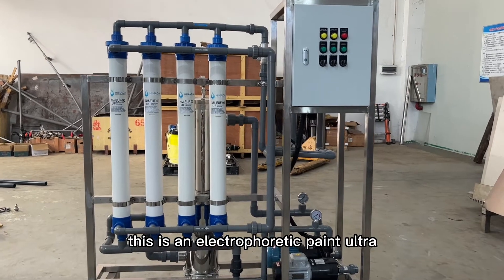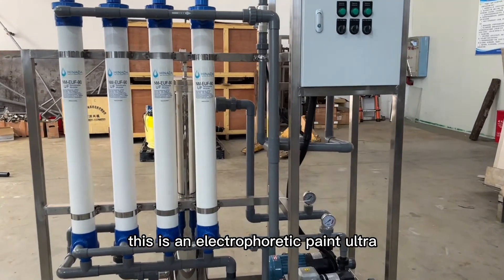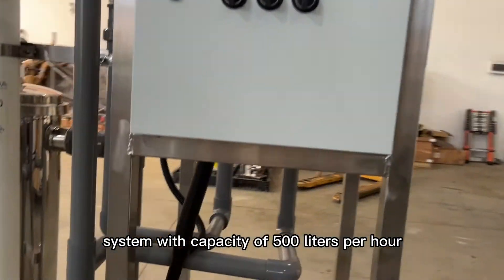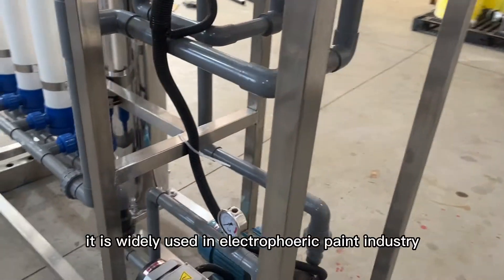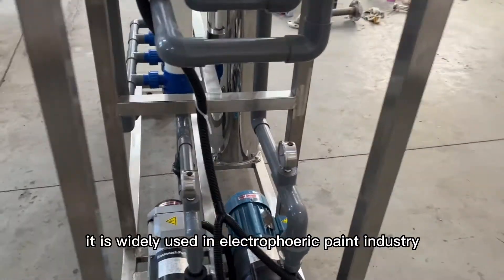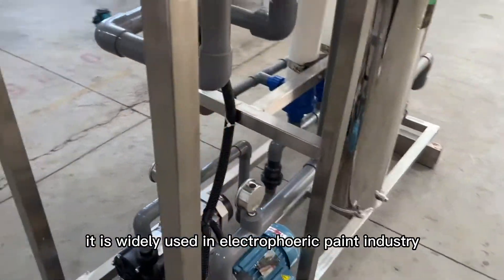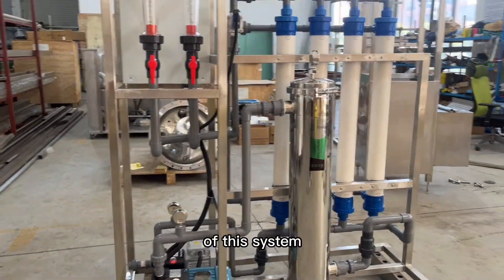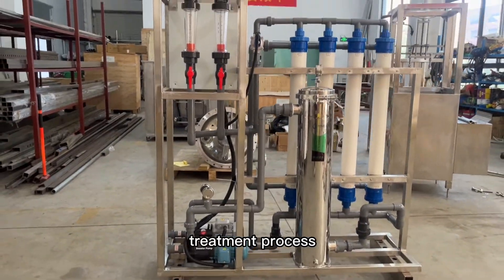This is an electrophoretic paint ultrafiltration system with a capacity of 500 liters per hour. It is widely used in the electrophoretic paint industry. Here, we are going to give a brief introduction of this system's treatment process.